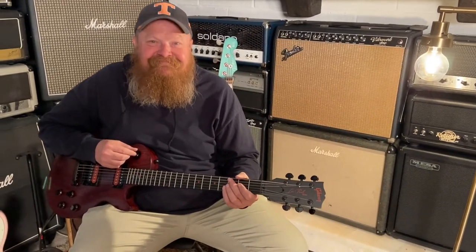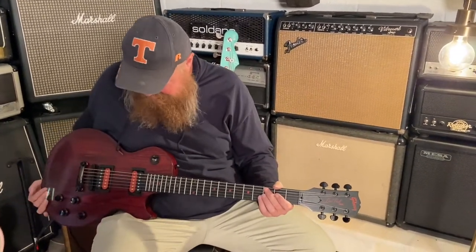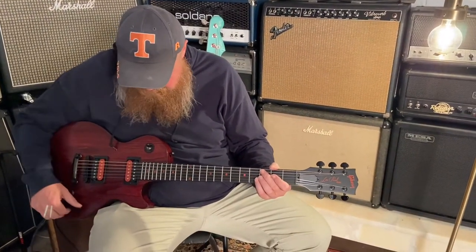Gerald and Guy here with Guitar Chimp. Today we've got a 2020 Gibson Les Paul Voodoo, the Juju model.